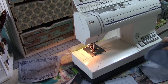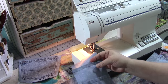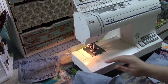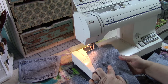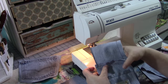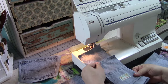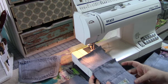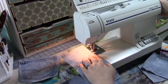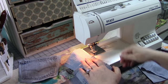Now we're going to sew all our pockets down. When working with any fabric that has a right side and a wrong side, you want to be aware of that and make sure you're assembling them the correct way. And — we ran out of bobbin thread. I knew that wouldn't last long.